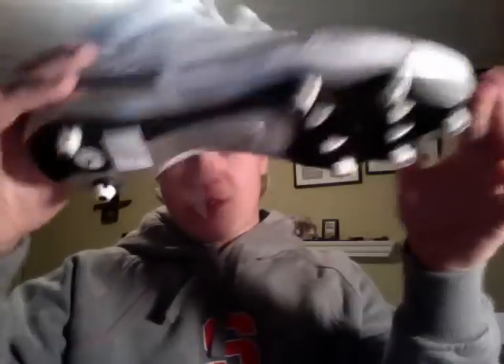As you can see, yes, Jordan — but what you have not seen, probably you haven't seen this yet. You would think Jordan 3, but no — Jordan 3 cleats.